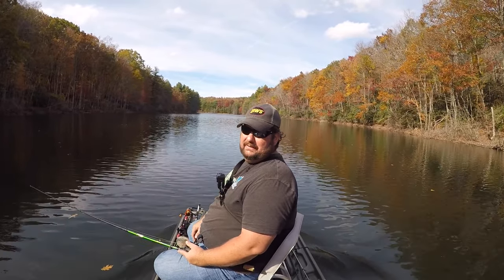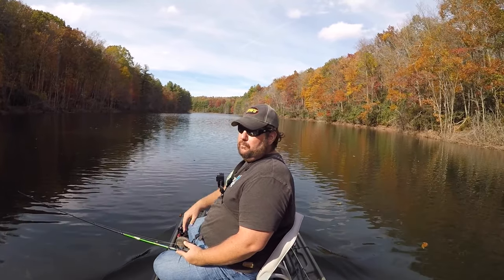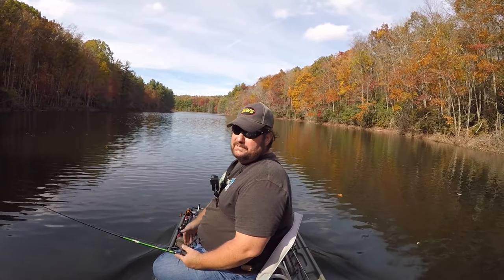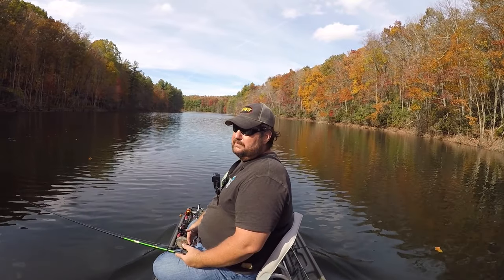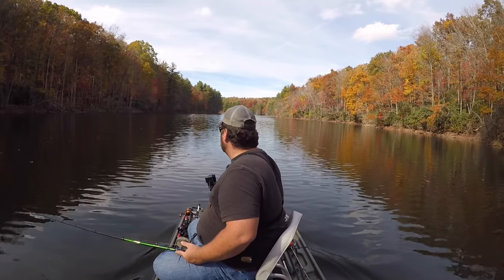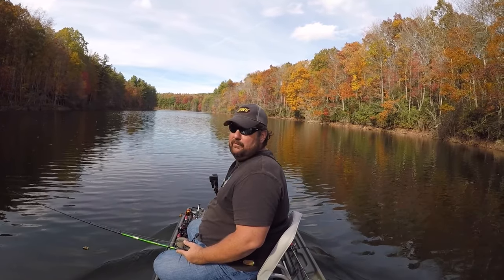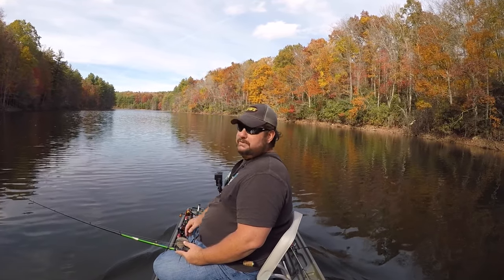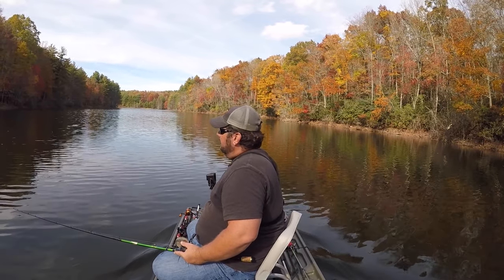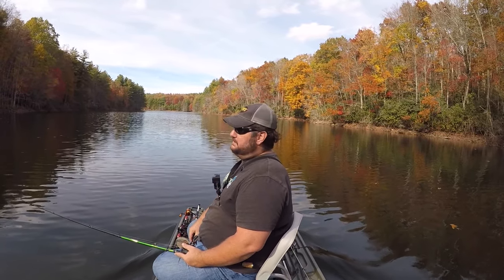So let's talk about the negatives to the boat. For me, for a small boat, for what it does, really the only negative I can think of is the seat. It's got good back support, no complaints on the back. But my butt is killing me. I've been out here for about six hours. So yeah, the butt — it's tough. Like I said before, I'll probably upgrade these seats anyway. That's really the only negative of this boat.